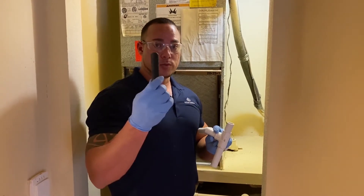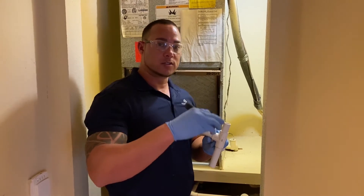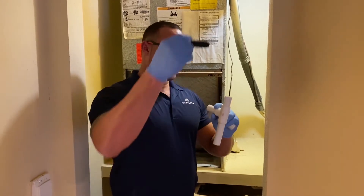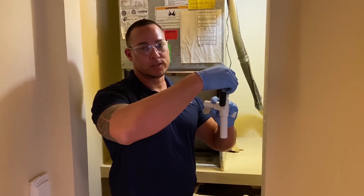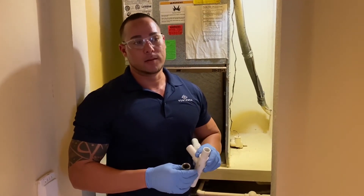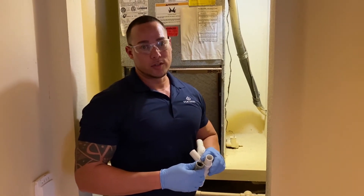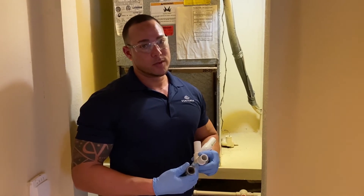In extreme cases, you can use a tool like this that connects to a water hose — you can even connect it to the hot water on the washer. You insert it inside the drain line and flush out any old scale, debris, or algae. A lot of older properties — 20 to 30 years old — have this issue, and no matter how much you vacuum, they still need a better solution.